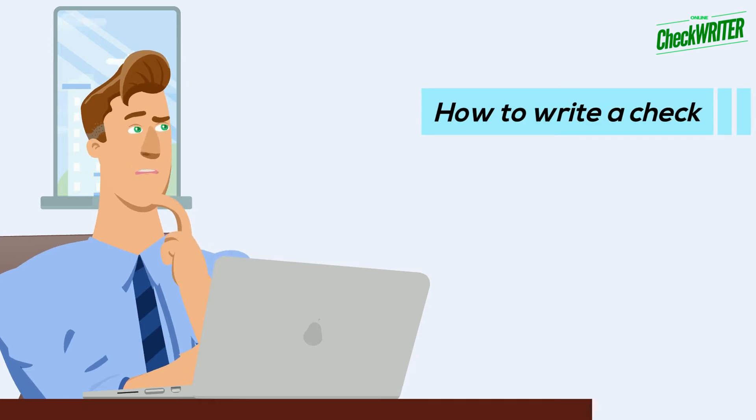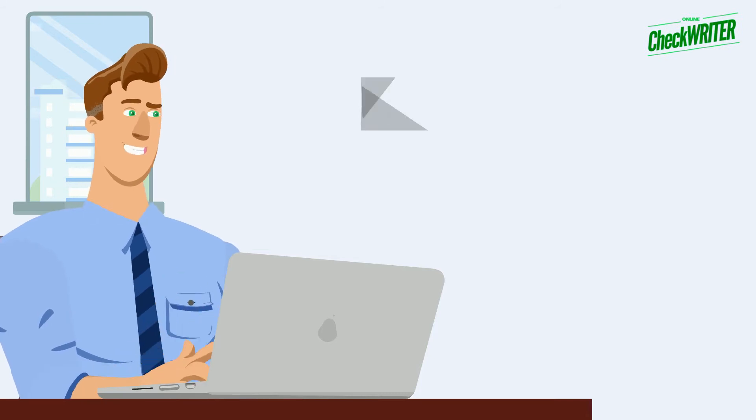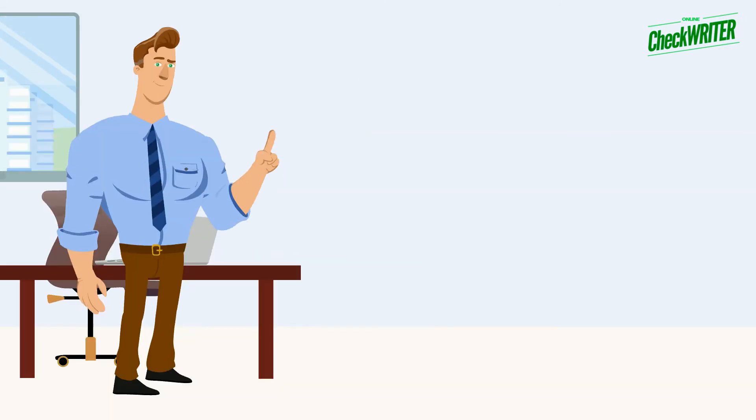How to write a check. Checks will always be the cheapest tool for moving money. This step-by-step instruction shows you how to write a check. There is no transaction fee or gateway fee for checks.